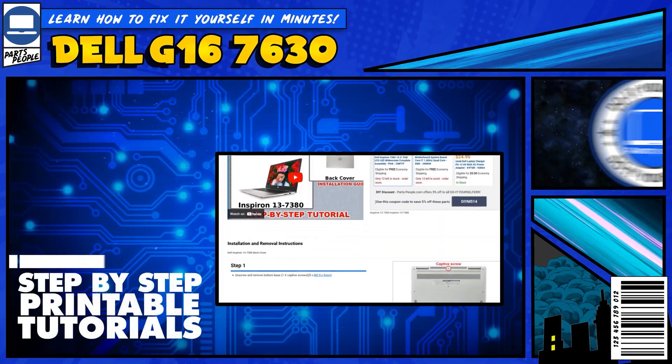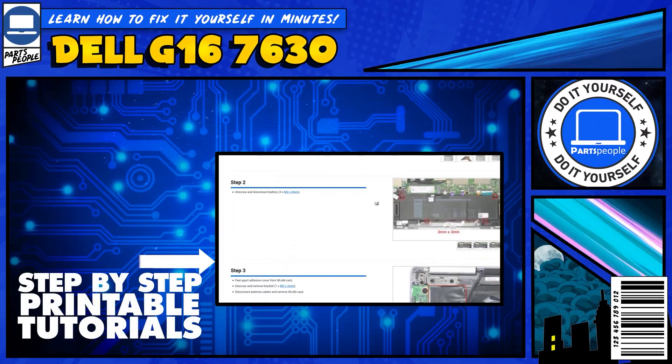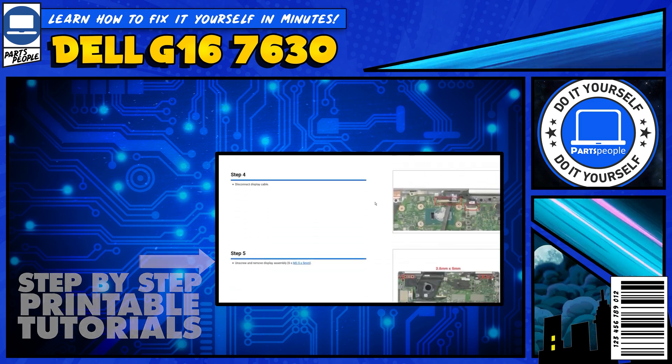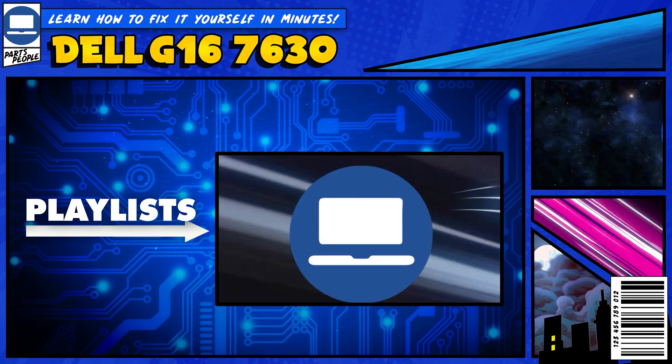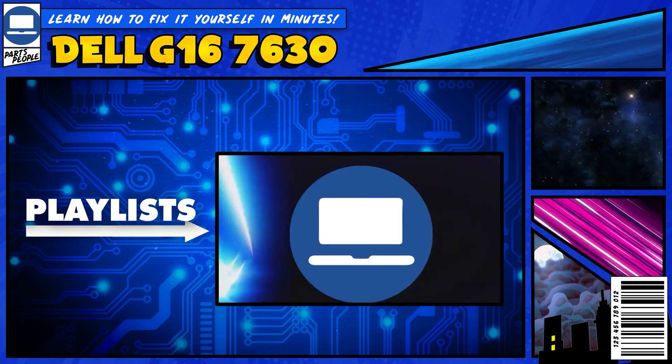If you still need help, you can visit partspeople.com and view printable DIY instructions to help you along the way. We also have playlists of thousands of Dell tutorials for hundreds of different models, so keep checking back. We'll see you next time.